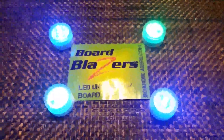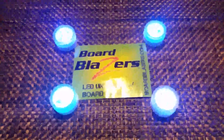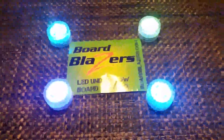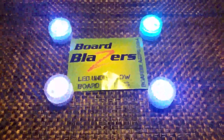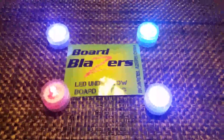These are the Board Blazers LED underglow board lighting. They come with four different lights in six different colors, including color changing, which is what I have. You can use them under your skateboard, under your toy car, or basically do anything with them. What I did was decorate my house, and I'll show you guys that next.